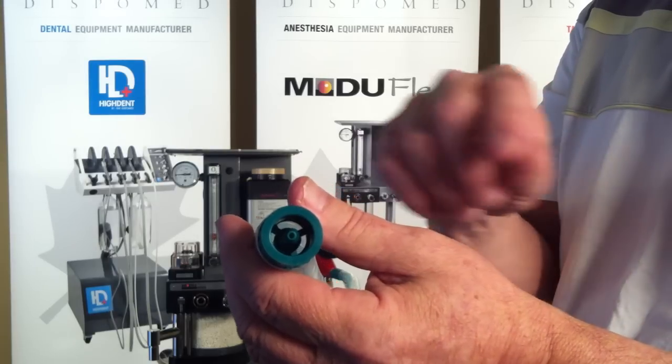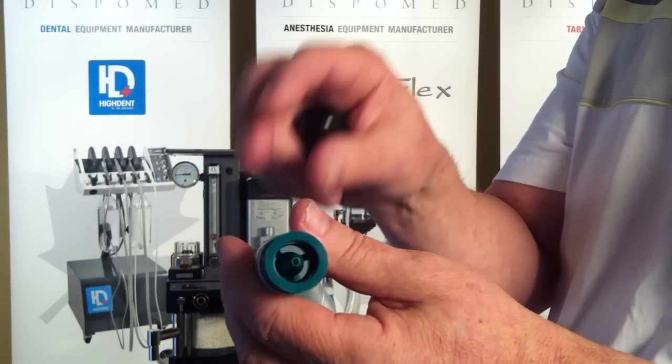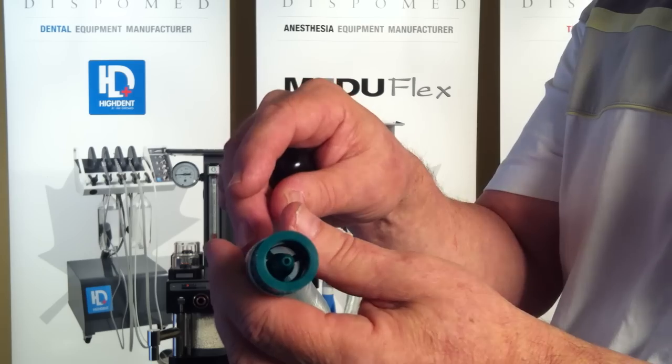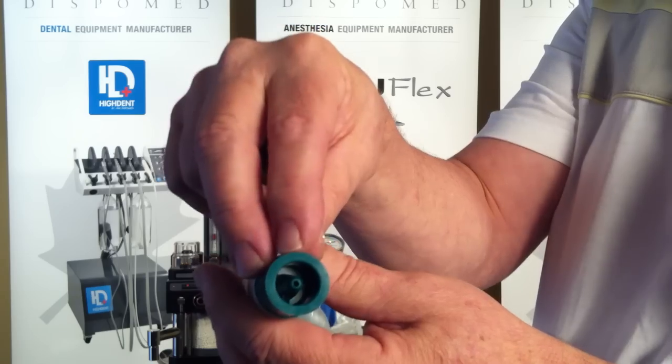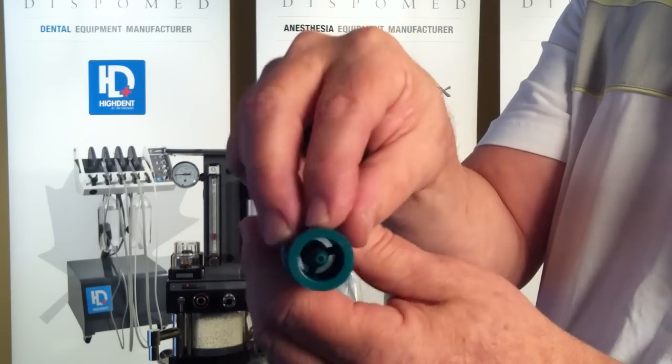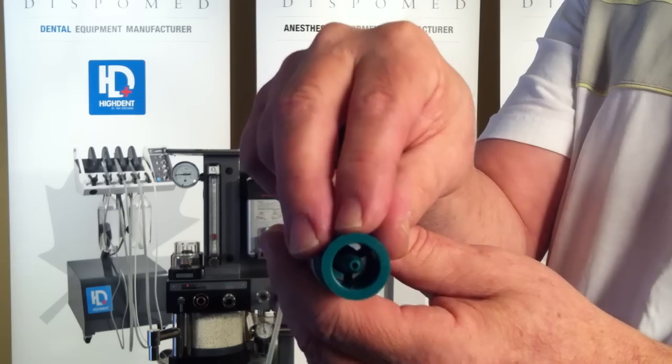One of the advantages of the Bain circuit adapter is that the fresh gas combination of oxygen and anesthetic agent is delivered directly to the patient through the center port on the Bain tube. This is much faster than the CO2 absorber, which causes a dilution effect.